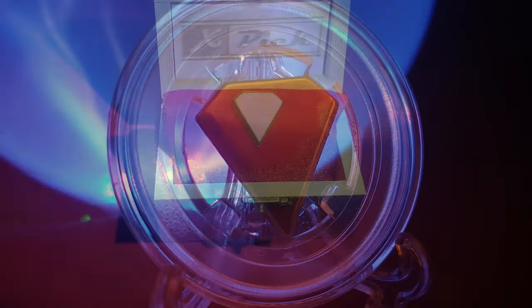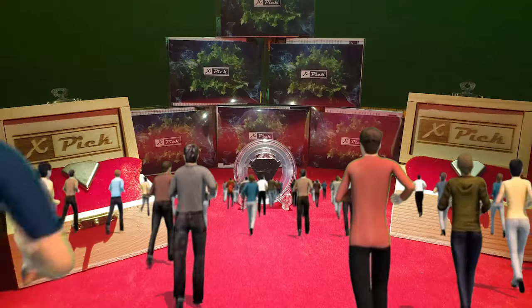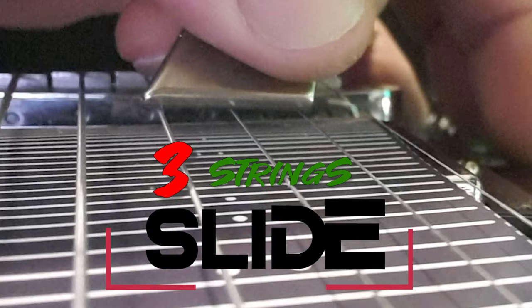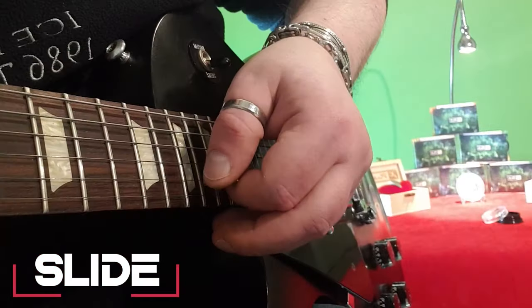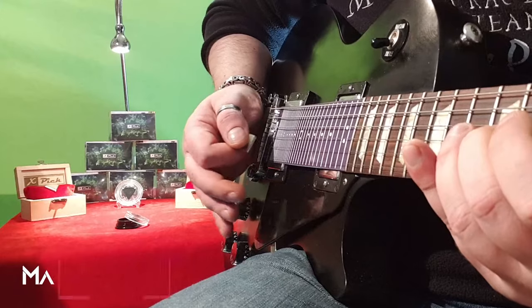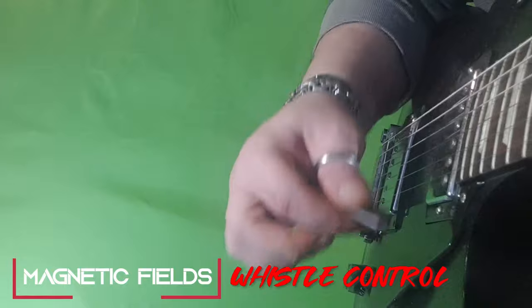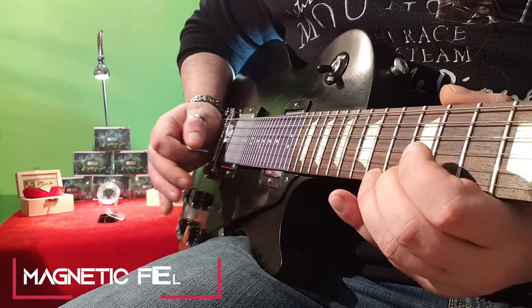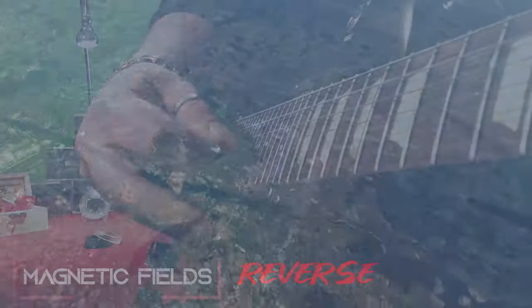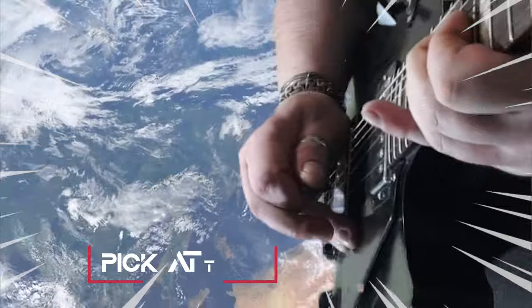And all this, with a single small object. What are you waiting for? Watch the tutorials and find out how many other things this wonder can do. Enter with us in a new sound dimension, because the future is here and now.